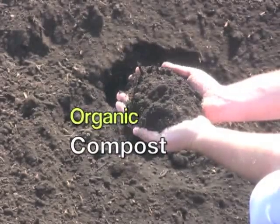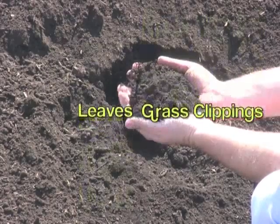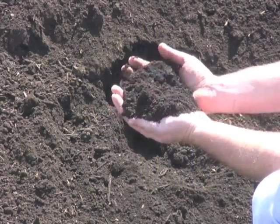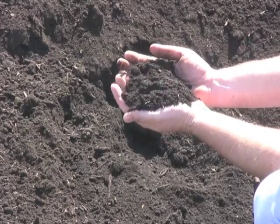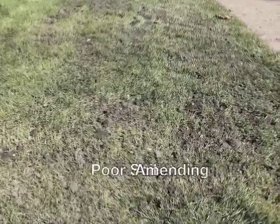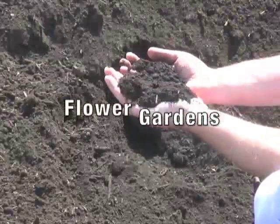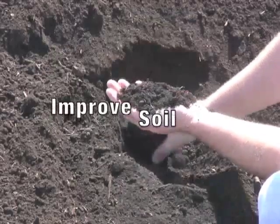Here's our organic compost. It's made primarily with yard waste, mostly leaves, grass clippings, and so forth. Our organic compost is aged six to nine months, and it breaks down into a pulverized soil consistency. This mix is outstanding when you're trying to amend a poor quality soil. It also works well in vegetable gardens, flower gardens, and landscape beds, as well as any place you just want to improve your soil quality.